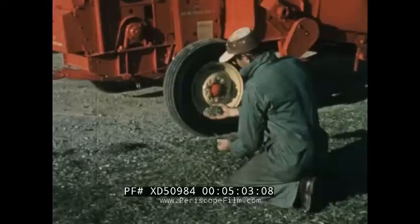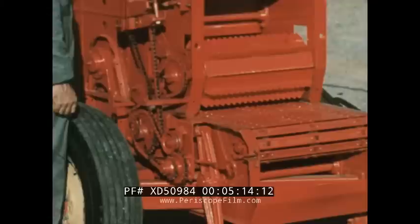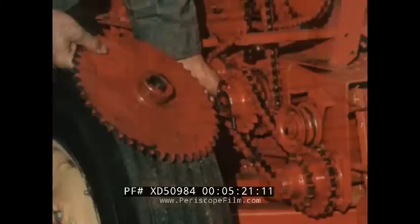The length of cut is controlled by two factors: first, the speed of the main apron, and second, the number of knives used on the cutter head. Apron speed is increased by using a smaller sprocket, which gives a longer cut. A larger sprocket makes a shorter cut.